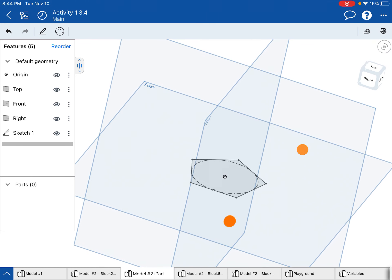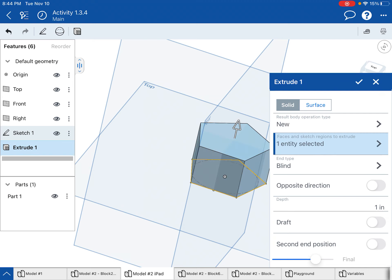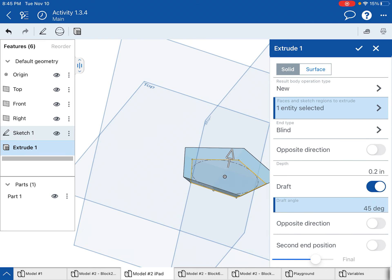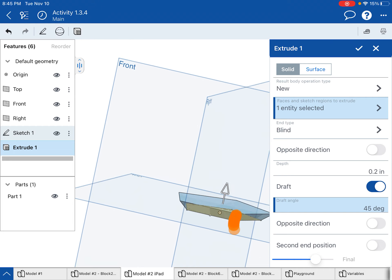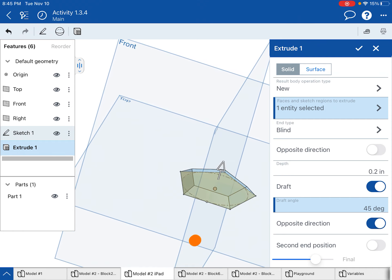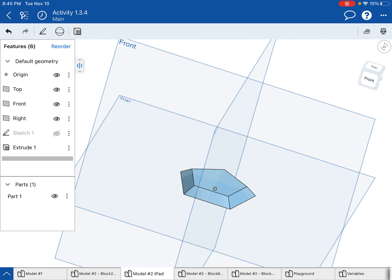Now I want to extrude that pentagon up. When I do this extrusion it's going to be more like 0.2 inches, and furthermore it's not perfectly straight up — it's actually at a 45 degree angle, as the instructions tell us. In Onshape that's called a draft. When I select draft I can give an angle of 45 degrees. You'll notice it's drafting outward as it goes up, which is the opposite of what I want. I'll select opposite direction so it drafts inward, and the extrusion is done.